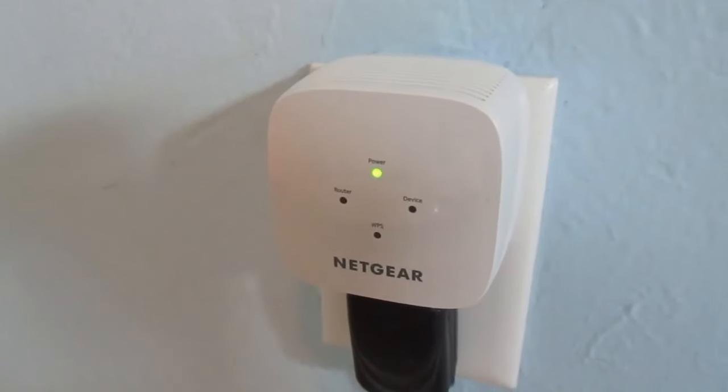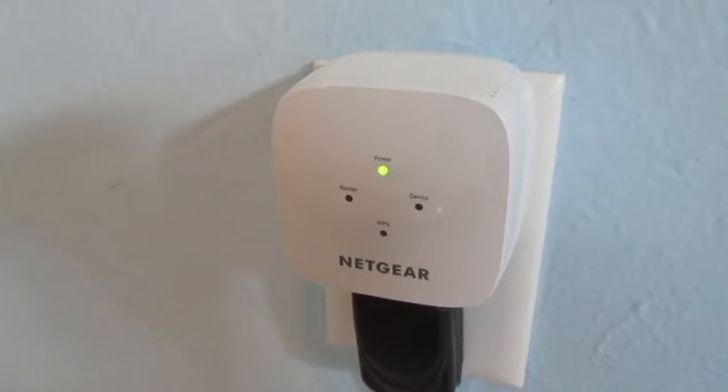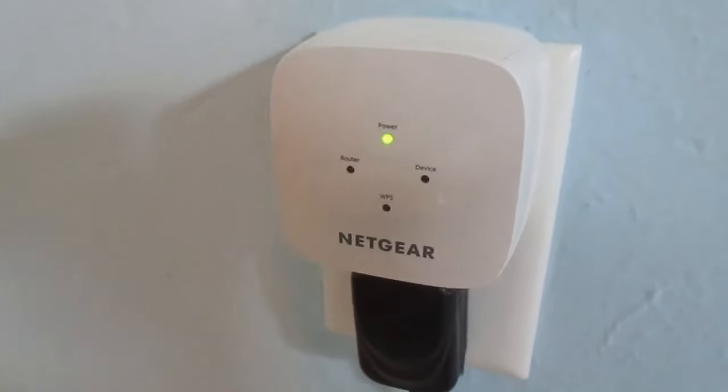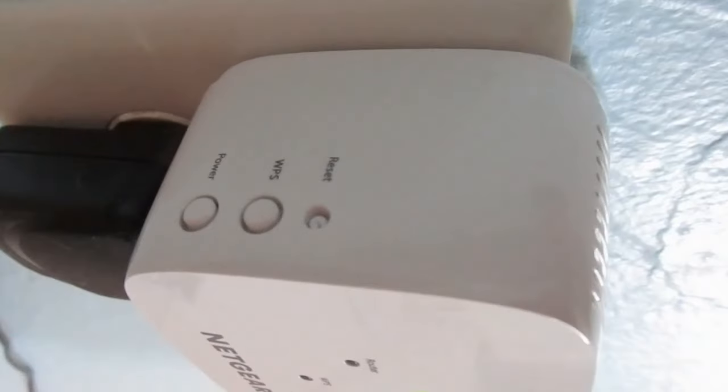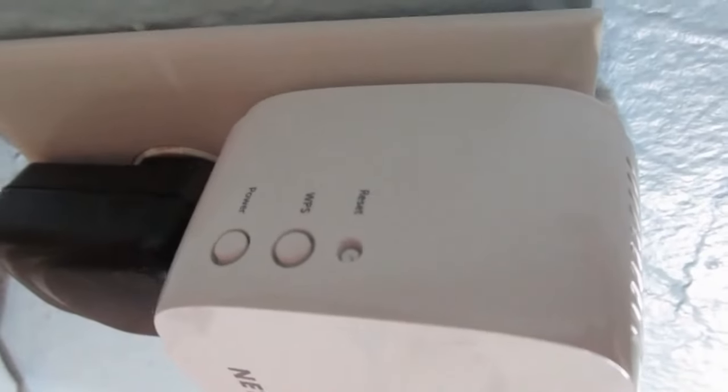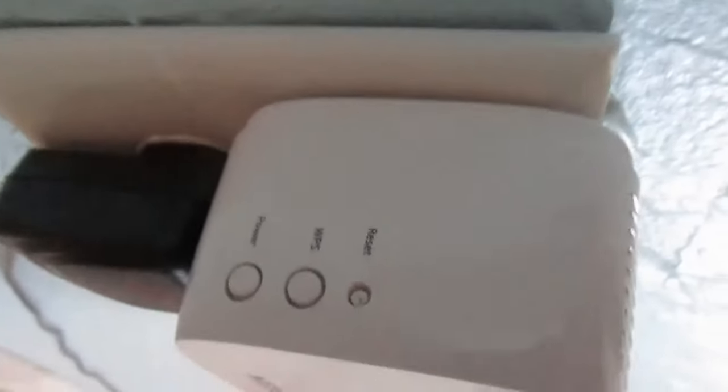And bingo. Now that we have the green power light visible, let's go to the left-hand side of this device. You'll see three buttons. The top is the reset button already mentioned. The middle button — the WPS button — is the one we're going to press right now.